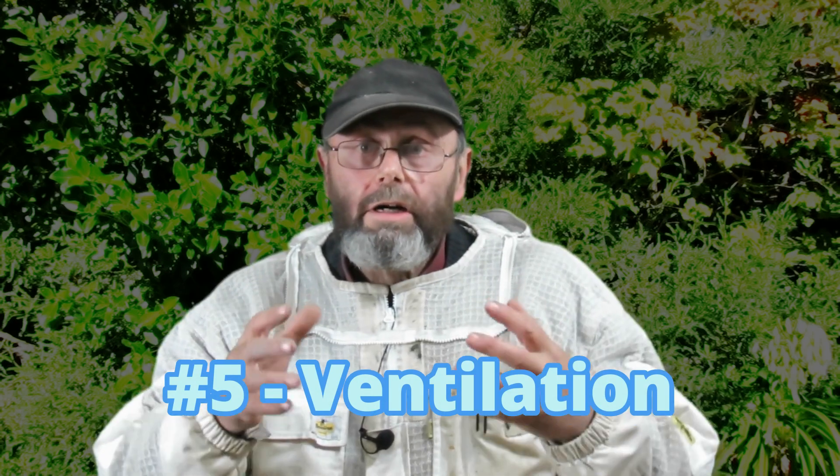Number five is ventilation. It's really important that the hives have the right amount of ventilation — not an exact correct amount for every hive, but you have to judge it based on the amount of dampness in the hive. Some dampness is good; bees need some water to drink. But if you've got condensation dripping off the roof into the brood chamber, that can kill a hive. If you've got mold growing around the outside, you don't have enough ventilation.